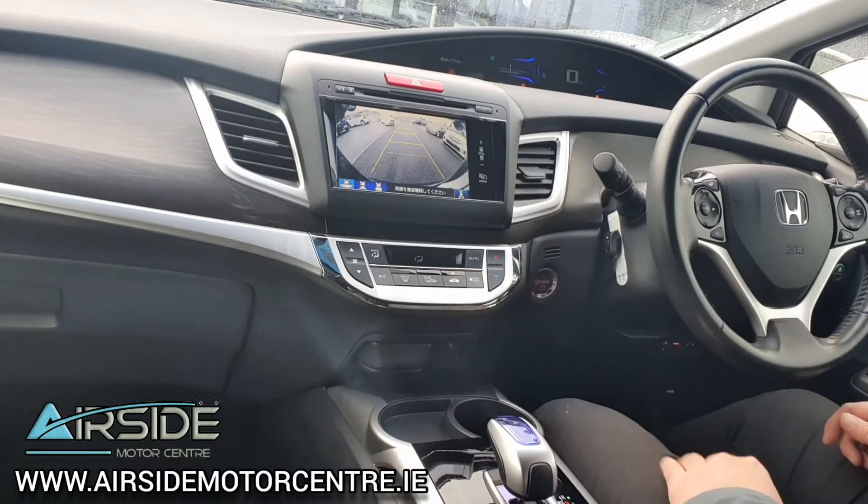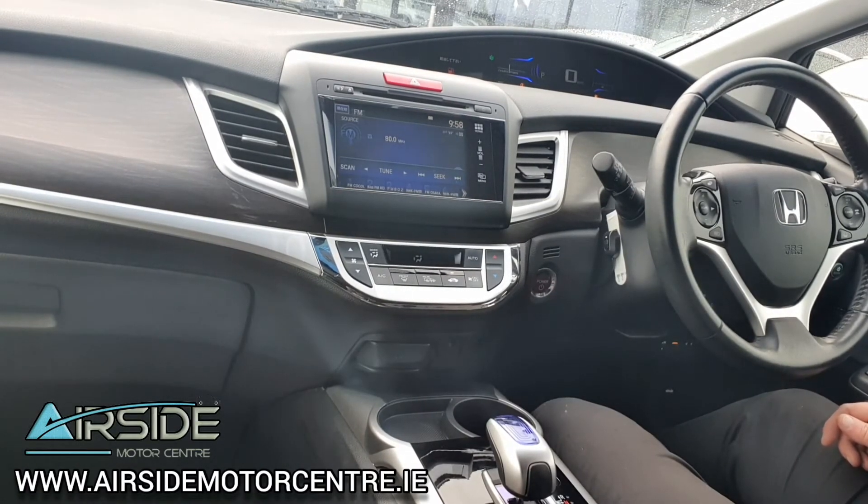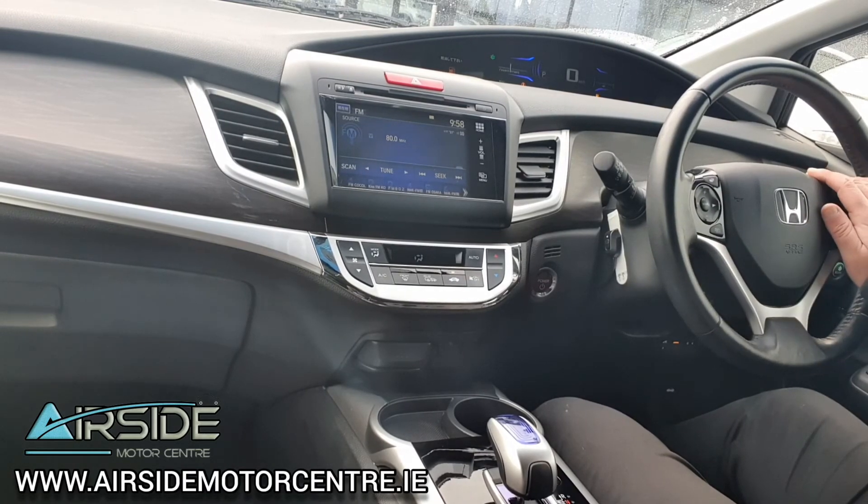As you can see there, you have a rear parking camera. If you'd like any more information you can give us a call at 01 840 1032, send us an email at sales@airsidemotorcentre.ie, and you can apply for finance on our website at airsidemotorcentre.ie. Thank you.